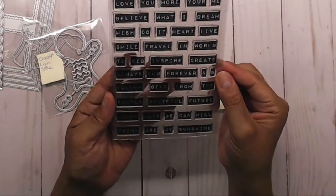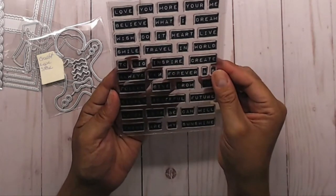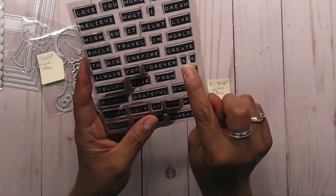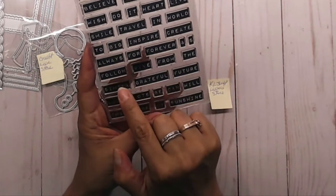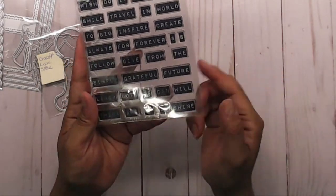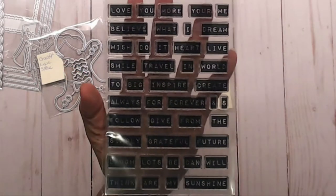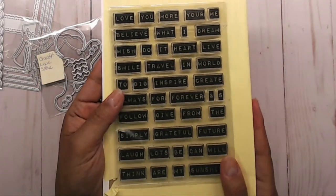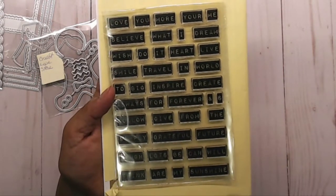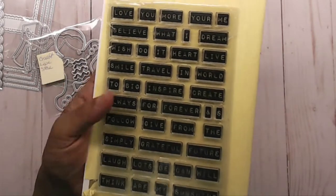The next thing I got was a little stamp set that I thought was super cute. I liked it because it had a lot of different words: love, you, more, your, me, believe, dream, live, heart, wish, smile, travel, inspire, create, always, forever, ampersand, grateful, sunshine, and more. I just thought this was a really cute stamp so you can make sentences or your own little sentiment when you're stamping.